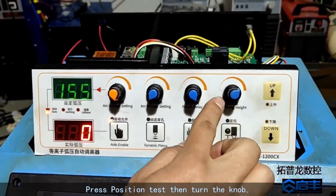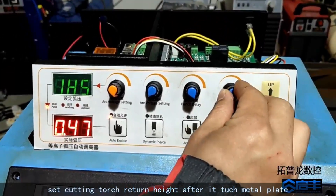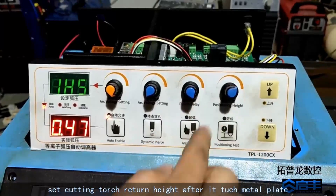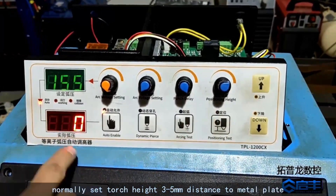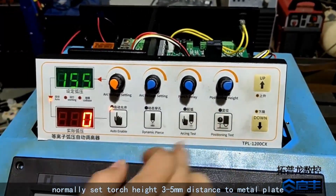Press position test then turn the knob to set the cutting torch return height after it touches the metal plate. Normally, set the torch height to 3 to 5 mm distance from the metal plate.